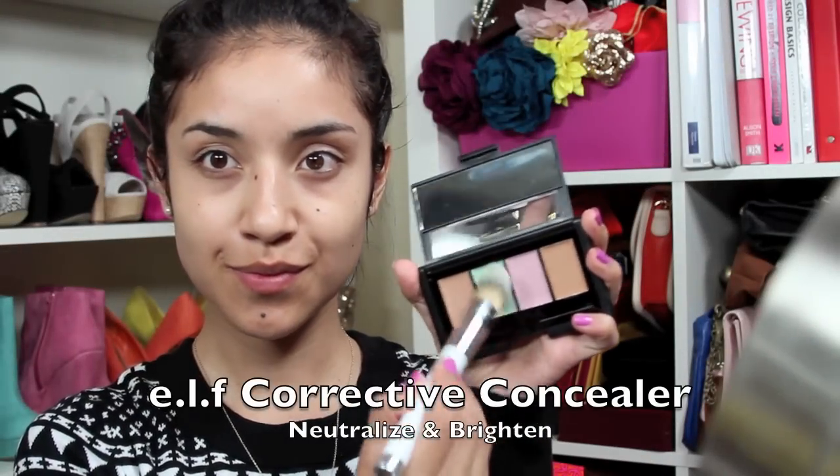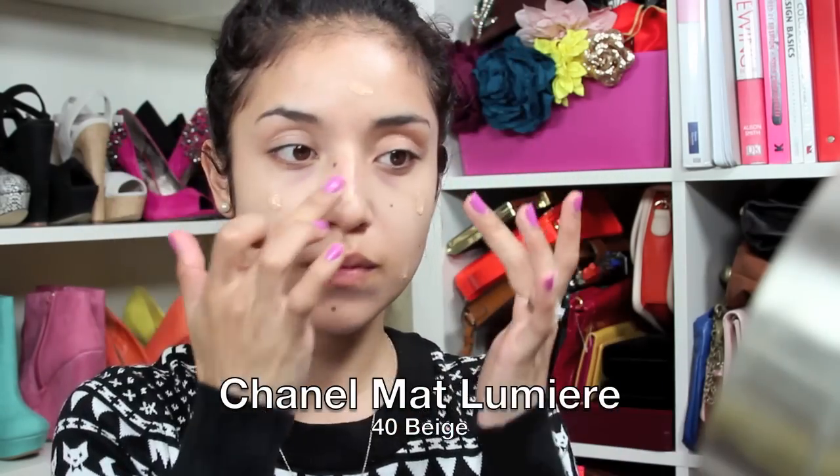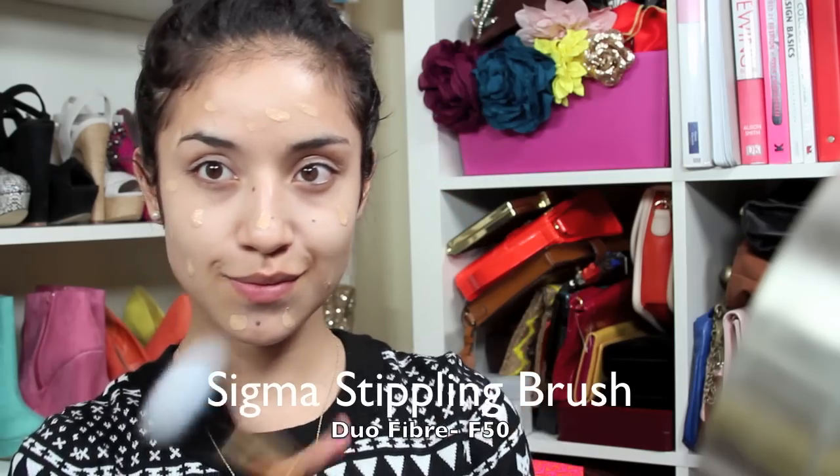To begin I'm going to take this green corrective concealer and neutralize all of the red areas of my face. Next I'm going to use one coat of my Chanel foundation and just dot it all over my face, then buff it out with my Sigma stippling brush.